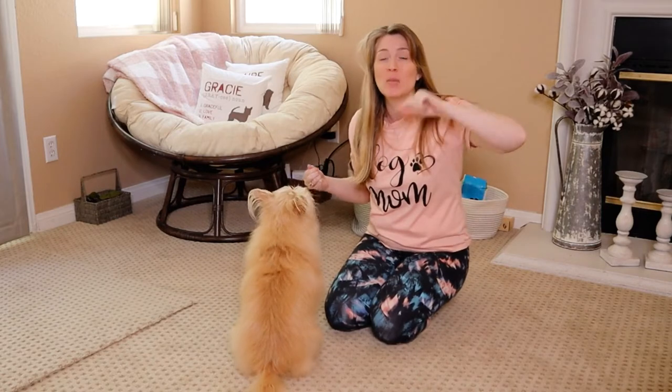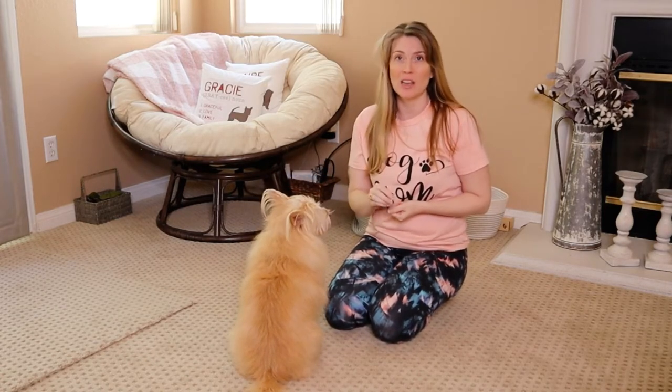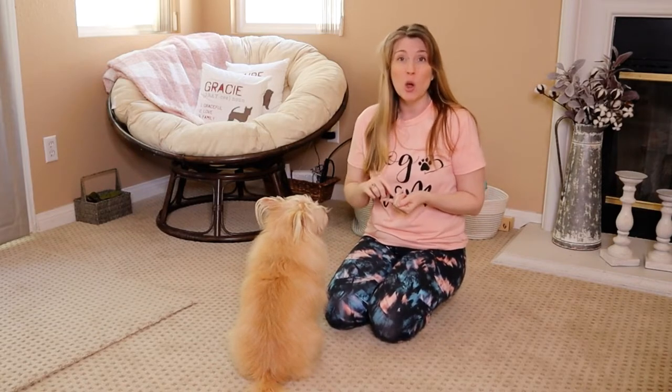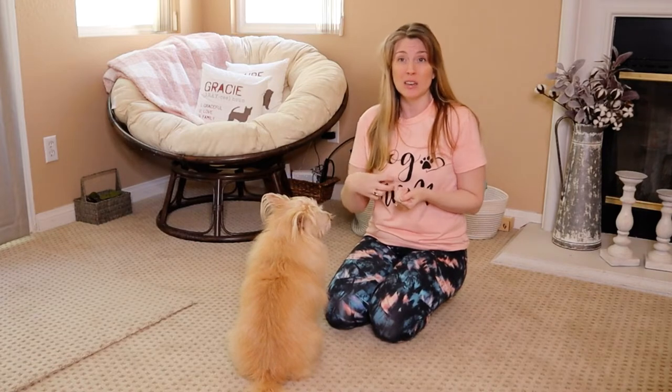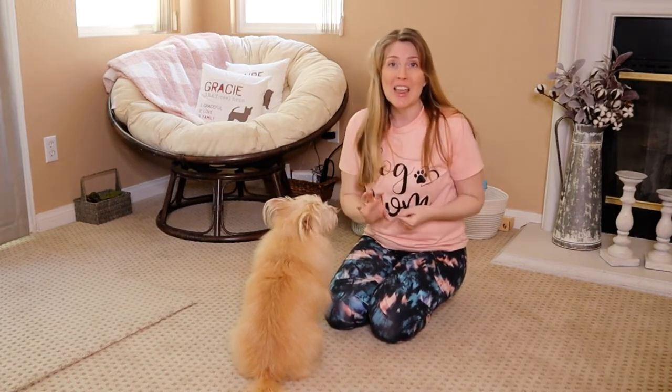In this video specifically, we're going to be talking about leave it. It's so important because it can literally save your dog's life, especially if they get a hold of something that's poisonous, or maybe they could choke on, or could get caught and stuck in their intestines. This is literally a life saver.